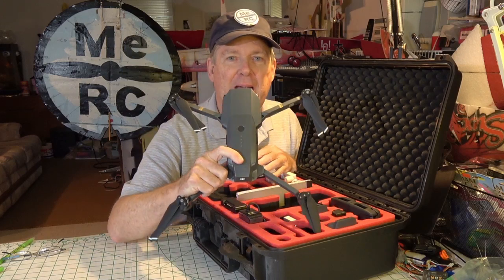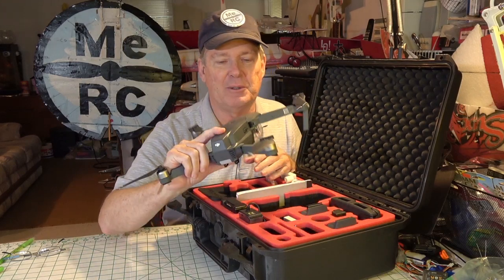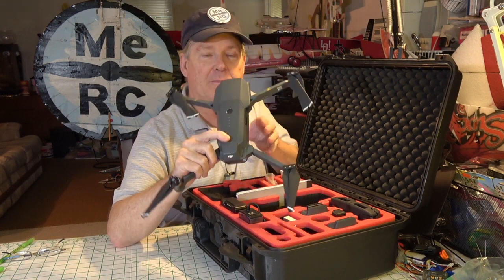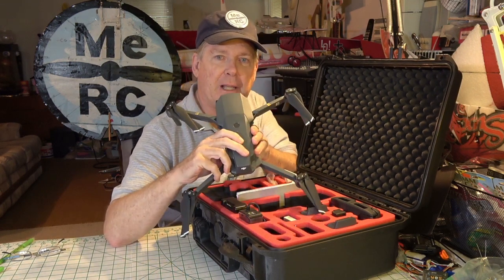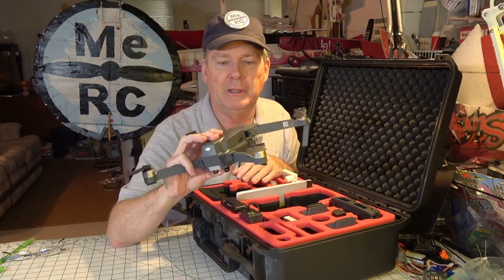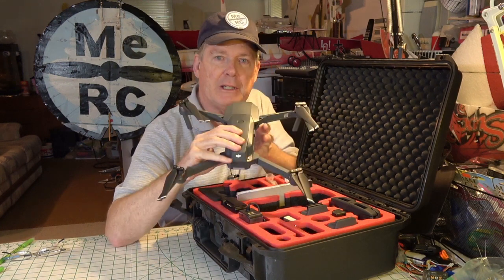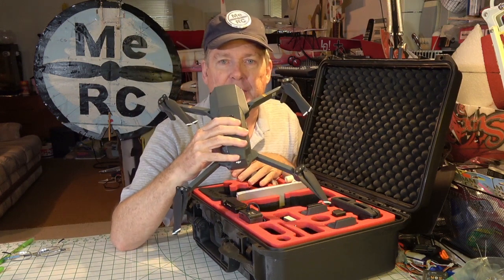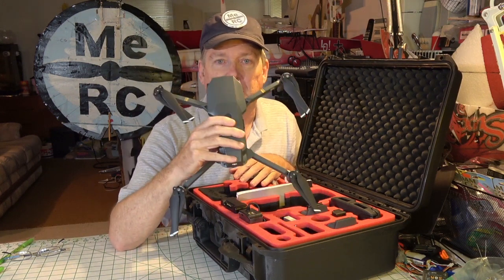I just wanted to talk about the Mavic. I know the Mavic's been around for a while — this is actually the original Mavic Pro, not the Mavic Platinum or the Mavic 2, not the Mavic Zoom. But the reason I've got it out of the box here is not to fly it.